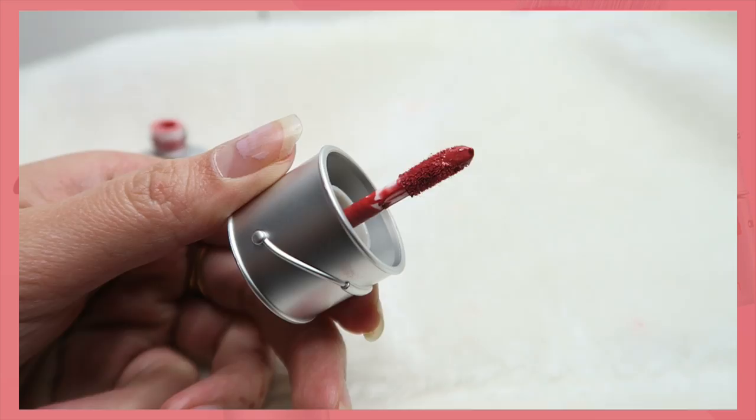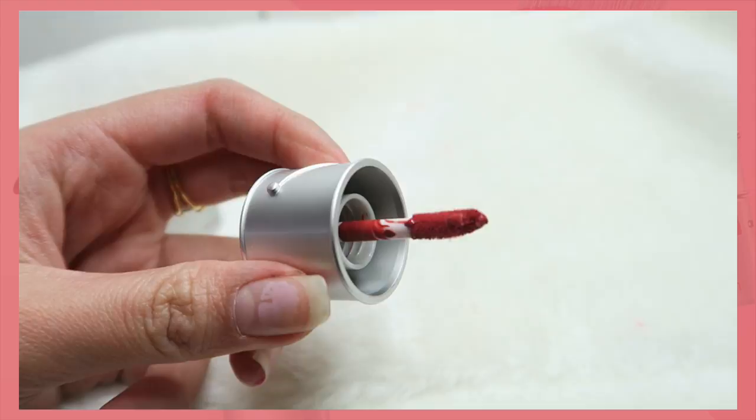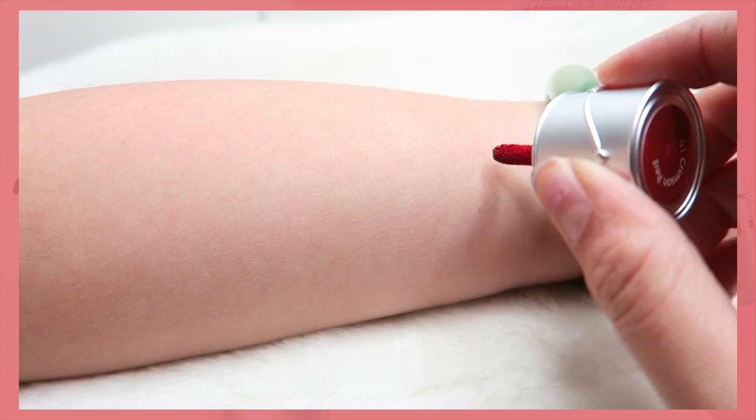When you open it up, it comes with this twisty cap and once you twist it out, it comes with this rounded wand which means that it will be easier to apply onto the lips.